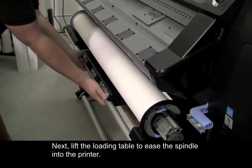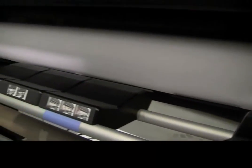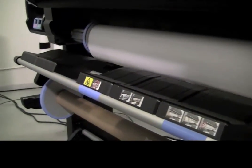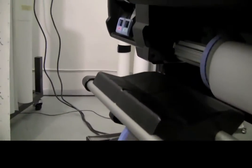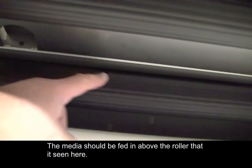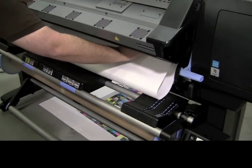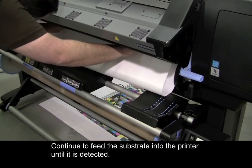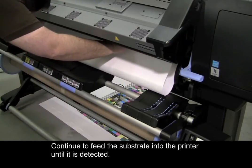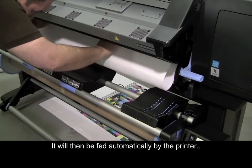Next, lift the loading table to ease the spindle into the printer. Then, feed the material into the printer. The media should be fed in above the roller that is seen here. Continue to feed the substrate into the printer until it is detected, and it will then be fed automatically by the printer.